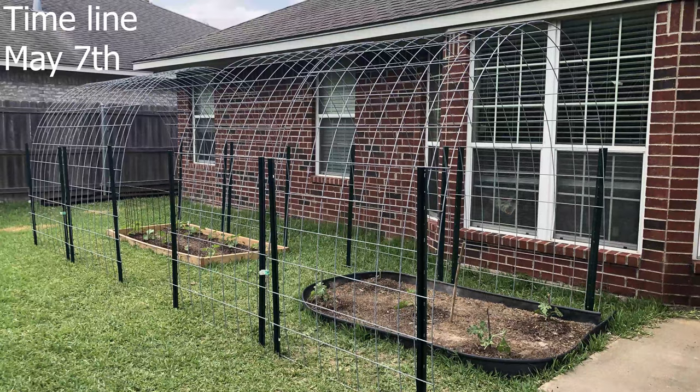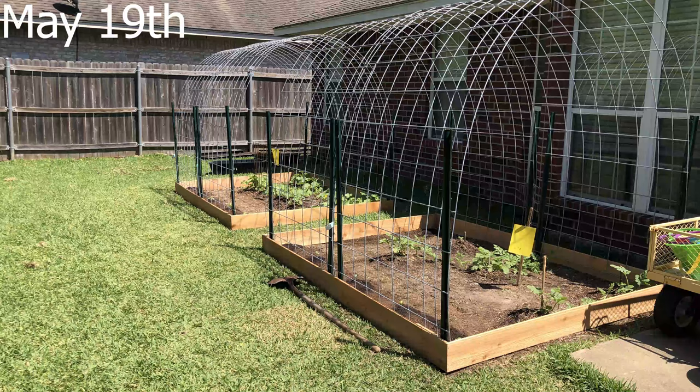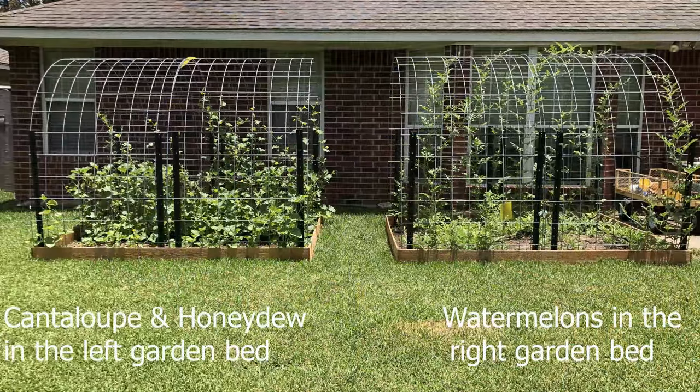As a timeline, this is May 7th when I finished each trellis. Here we are May 19th — I added cedar picket borders. June 15th you can see the vines growing up the trellis and working well. I have cantaloupe and honeydew in the left garden bed and watermelons in the right garden bed.